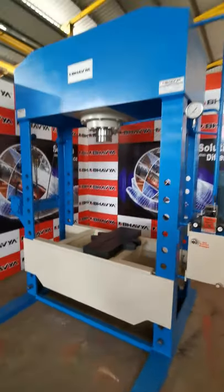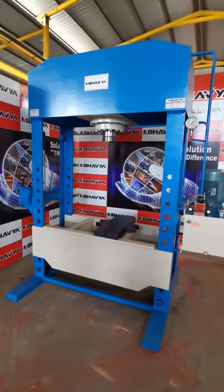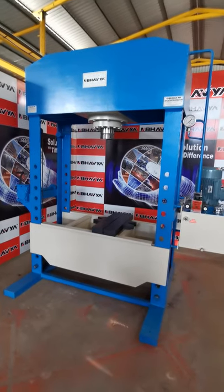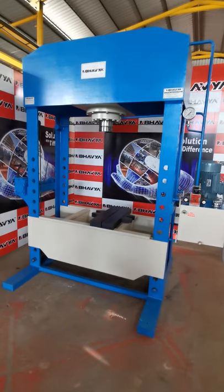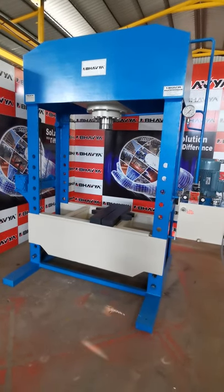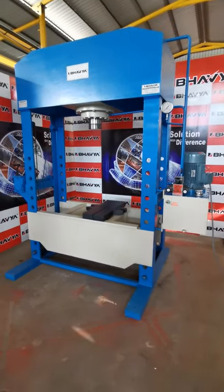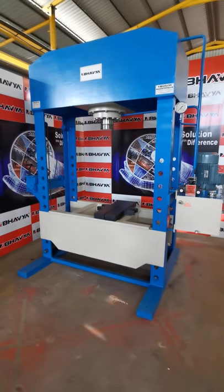This hydraulic press is available in different capacities from 5 tons to 300 tons — specifically in 5, 15, 25, 40, 60, 75, 100, 150, 200, 250, and 300 tons.